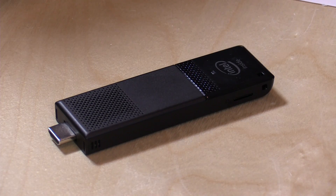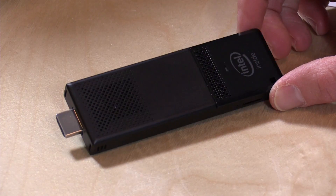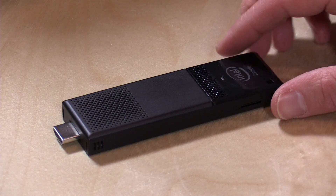Specs-wise, we have 2GB of RAM and 32GB of internal storage. They added wireless AC, and it also has Bluetooth 4.0. One thing to note is that it comes with 32-bit Windows, not 64-bit like we're seeing on a lot of other Atom Cherry Trail-based devices. That's not a huge deal since it only has 2GB of RAM, but if you run applications that are 64-bit specific, those will not run on this version of Windows. We'll look at booting 64-bit Windows in our alternate OS video, but out of the box, it is running 32-bit Windows.